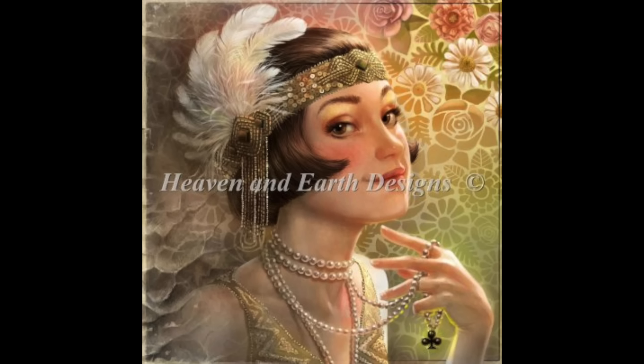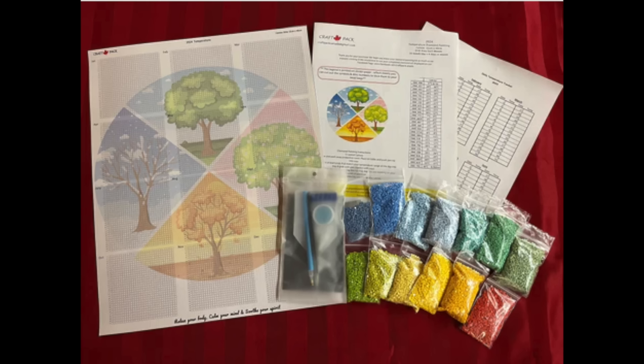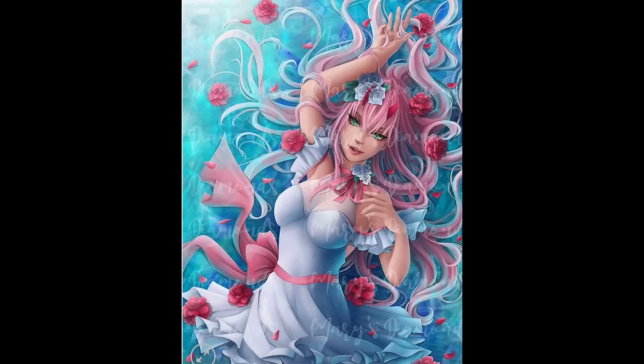As far as other WIPs go, I have one Craft Pack Canada — the temperature diamond painting that I'm doing. I think I'm caught up through May and need to do June. I think I'll wait until the end of July and do June and July at the same time. I also have another WIP from Mary's Diamonds — my Zero Two. She's been hanging for quite some time. Every time I get her out the drills are not great, so I just keep putting her off.